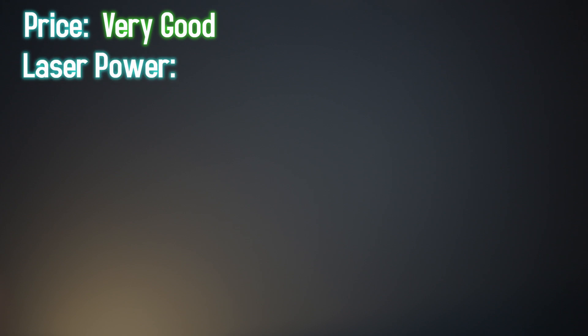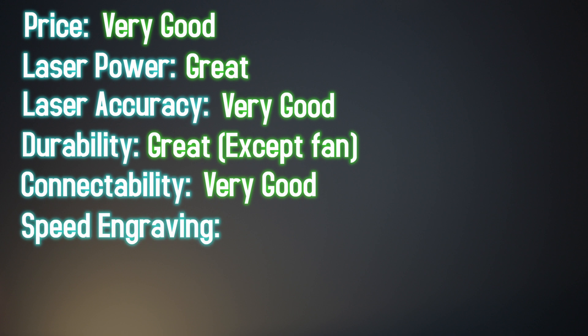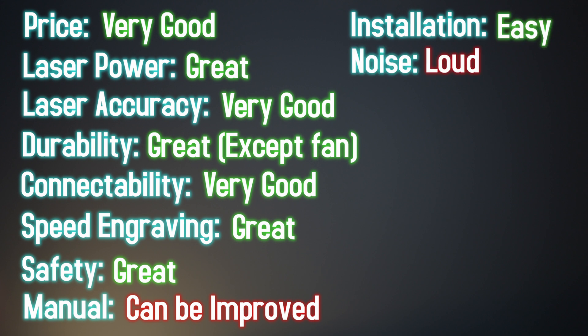Those were all my main concerns. Let's see all the good and bad and whether this machine is worth it. Price for the power: very good. Laser power: does what it claims — great. Laser accuracy: overall images and engravings have very fine detail — very good. Machine durability: great, super sturdy. Connectivity: very good and simple. High-speed engraving: even at max speed, great. Safety features: great. Instruction manual: room for improvement. Installation difficulty: easy — very good. Machine noise: it's noisy — not good.